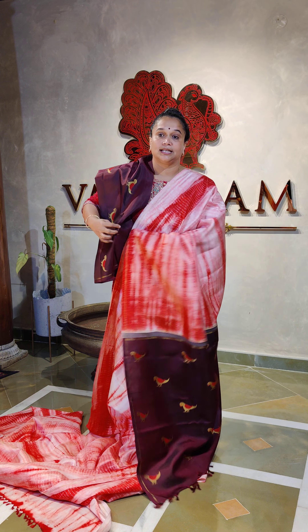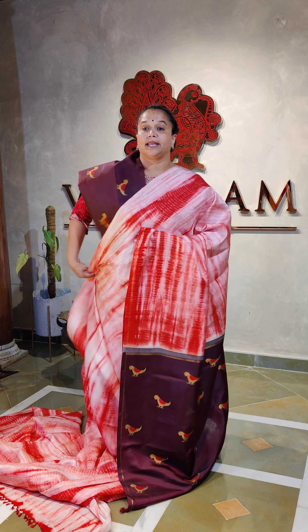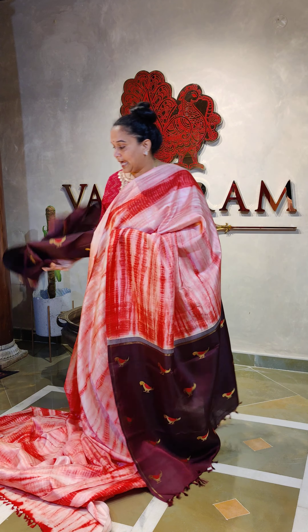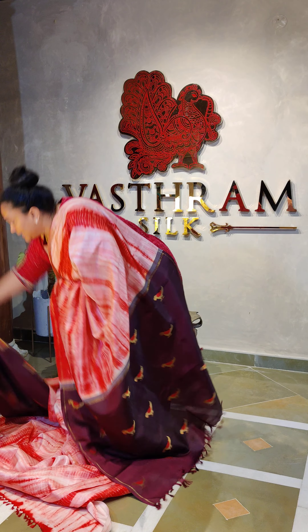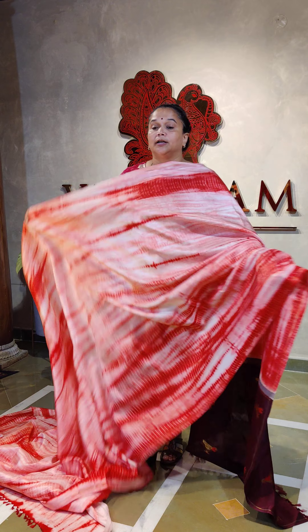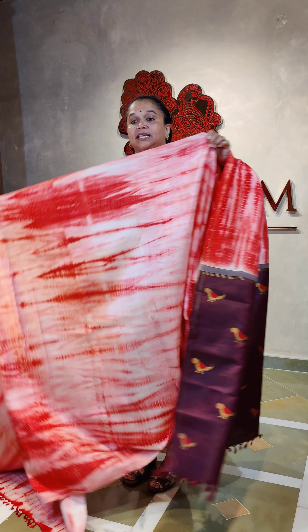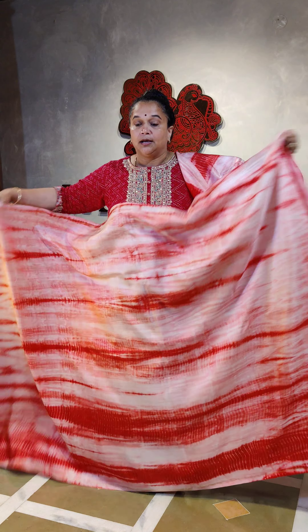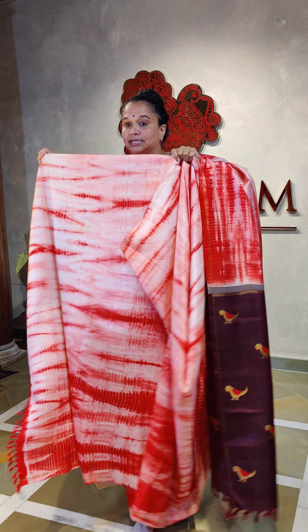Just grab it and enjoy wearing a very beautiful designer collection from Bastram. I'll keep the blouse aside — it's an 80 centimeters blouse. Coming to the saree — oh my god, this is also very pretty. See, it's come out like this with the tie and dye process, very beautifully finished with nice polishing processes.